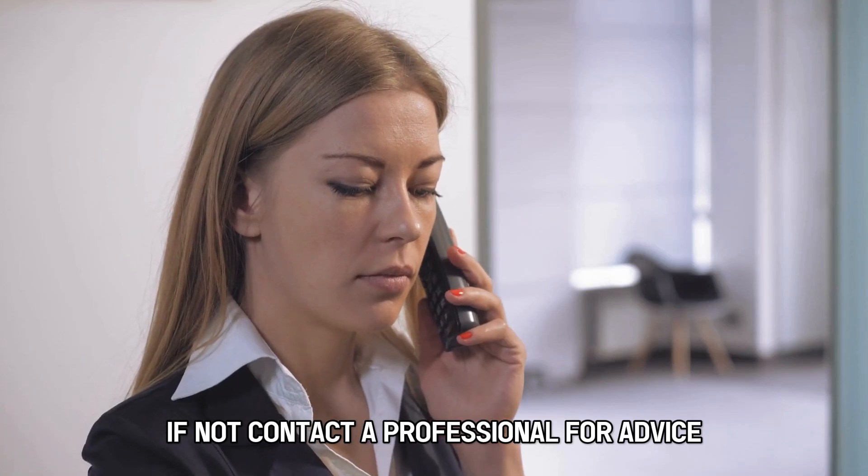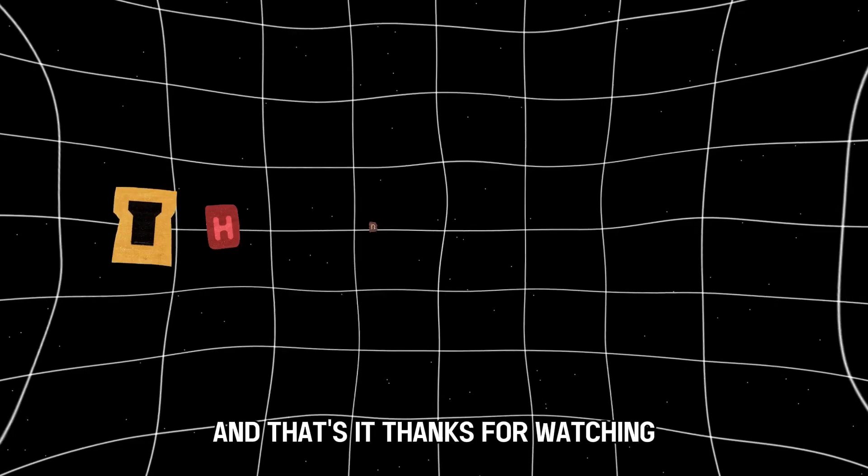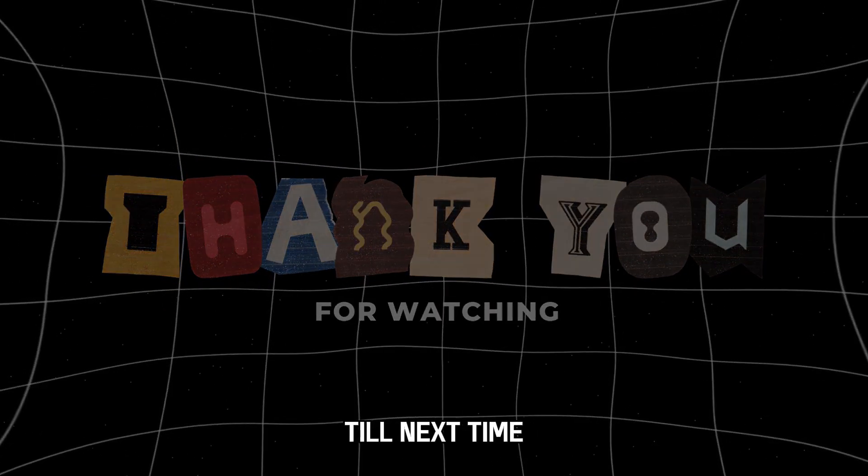If not, contact a professional for advice. And that's it. Thanks for watching. Till next time.